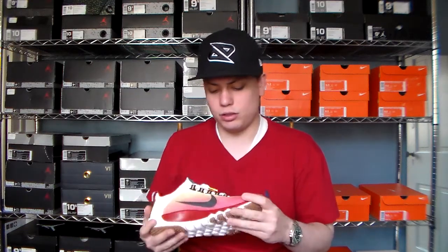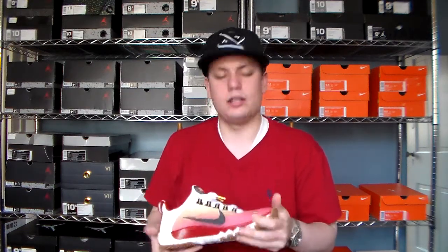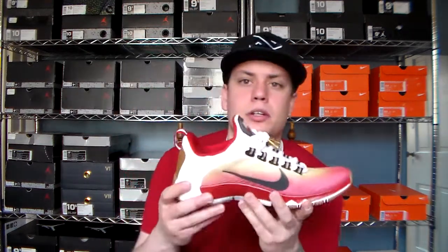Yeah, that's pretty much it. Pretty simple shoe, but a really cool one at that. I think the new Free Trainer model is just really, really awesome. I had to pick two of these up. Glad I could share this with you guys. I'm going to go ahead and try and shoot a couple more today. Please like, comment, subscribe, and I'll see you guys next time.